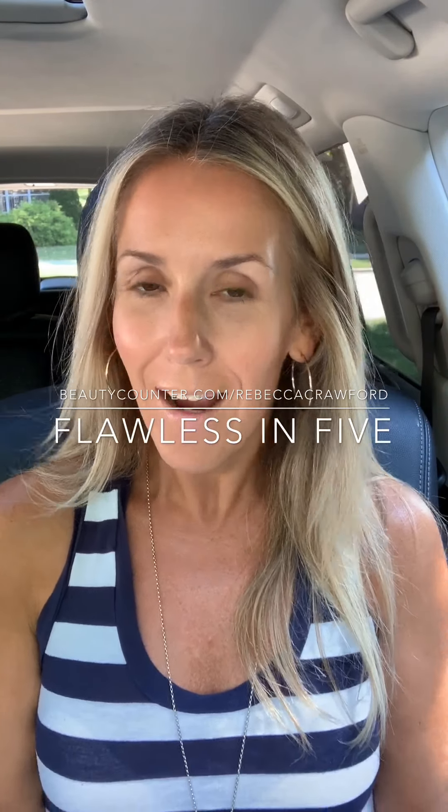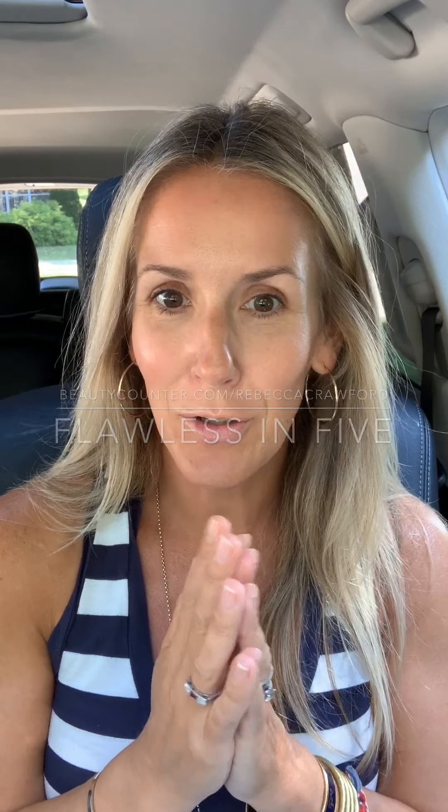Hello from my car! I'm going to show you Beautycounter's Flawless in Five — a set I've been dedicated to and using for probably four years now. It's super easy, super simple, the whole set won't break the bank, and you get one of my favorite tools for free. First off, you get six products and you get to choose from certain products.